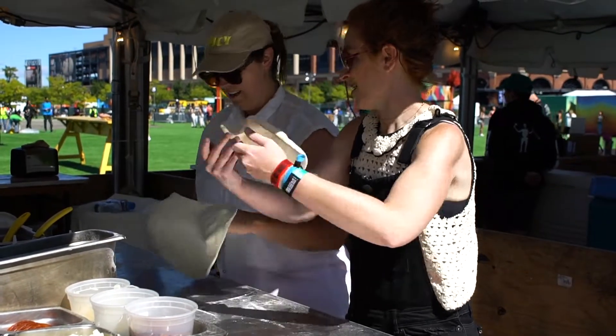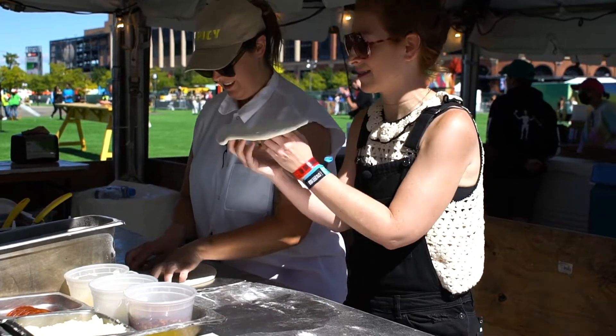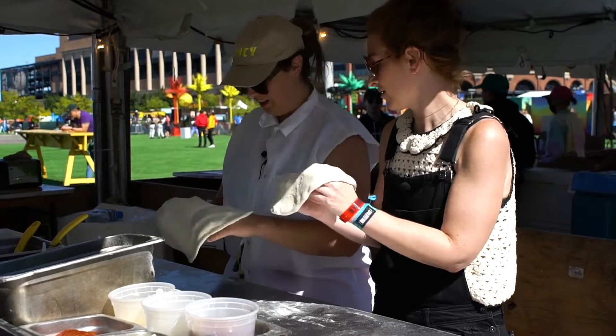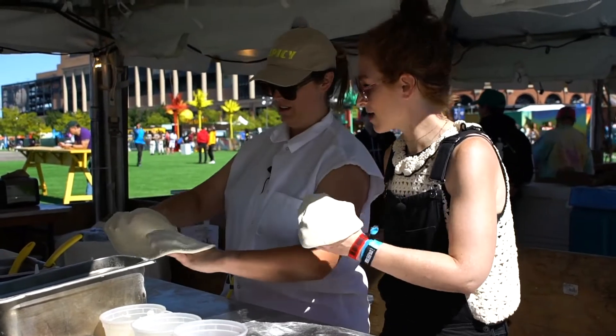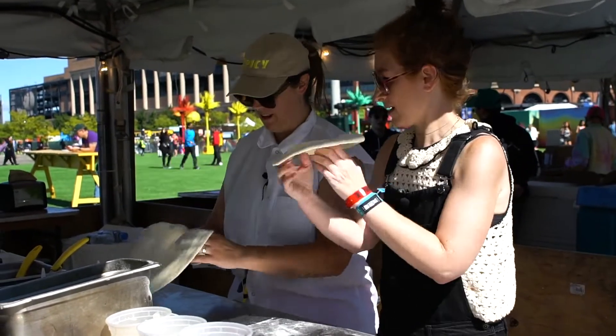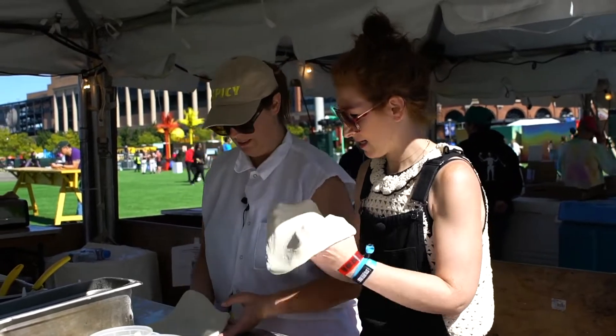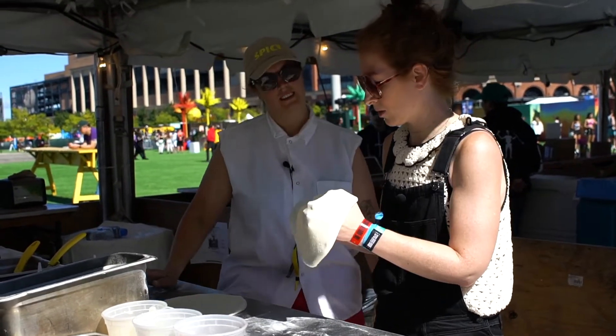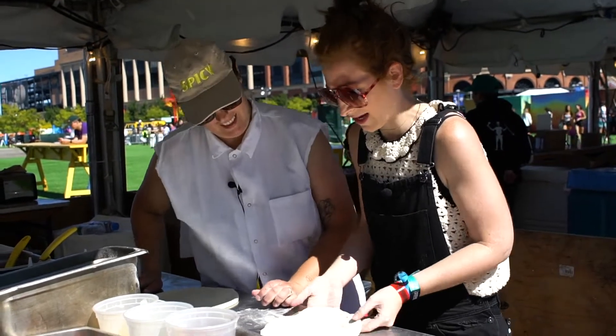That's all good. And then what is the strategy with this? You're just tossing it around. You can also kind of see through it, and you can see where it's thicker or thinner and where it needs to be stretched a bit more. Is there a point where it gets too thin? Yeah. I don't want to get there.